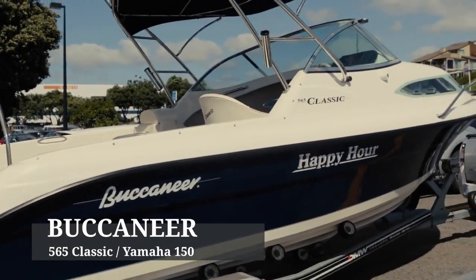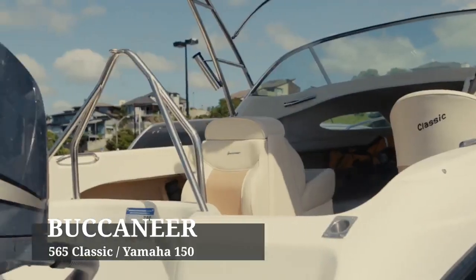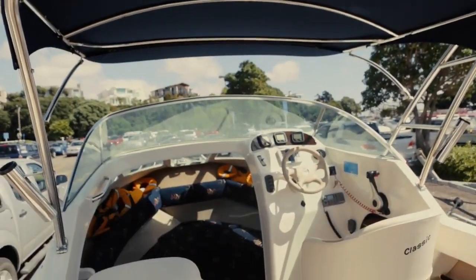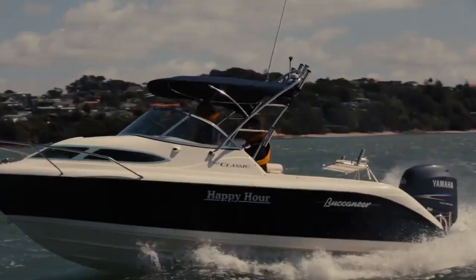This is the Buccaneer 565 Classic. All the workable areas are gel coated, so there's no timber in the boat as such. It's got a big boat feel about it — nice and big and open, so you get that great feeling of space.